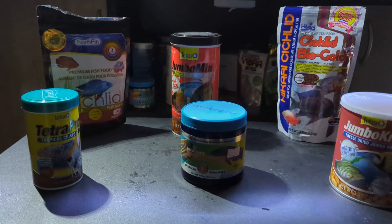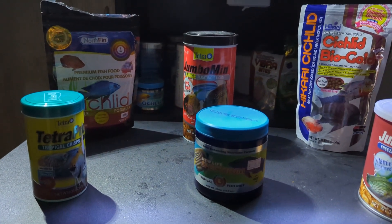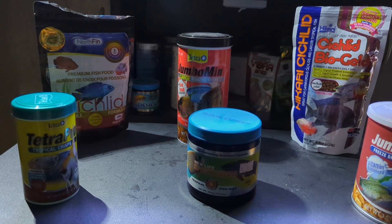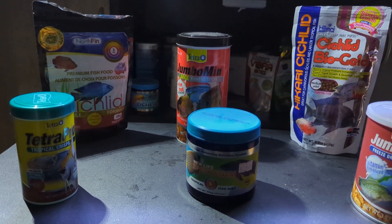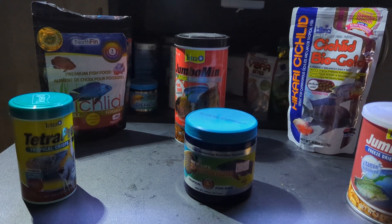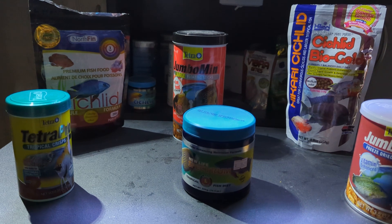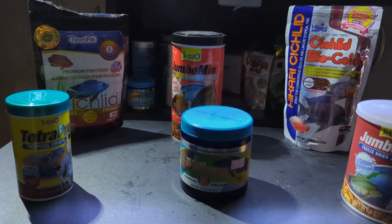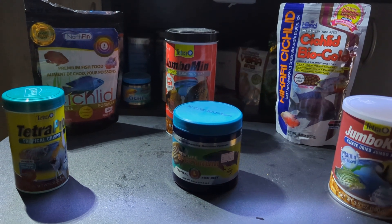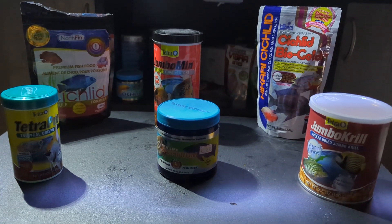These have been the food I've been using primarily. Starting from the back would be the Northfin Cichlid Pellets — these are the three millimeter ones. I've tried anywhere from their two to four millimeter with the big fish series. I think they're relatively good but my fish don't pick them first; they're kind of like the last pick of the food.